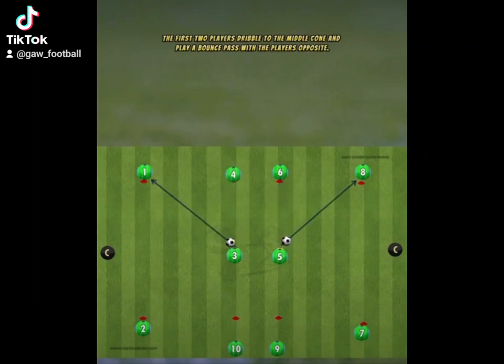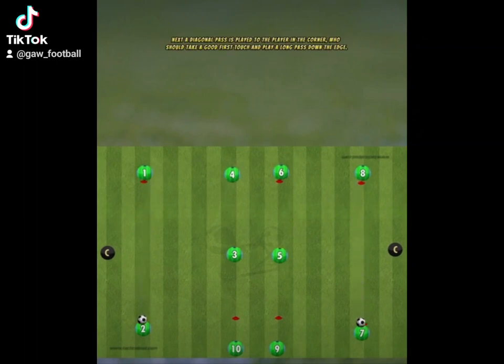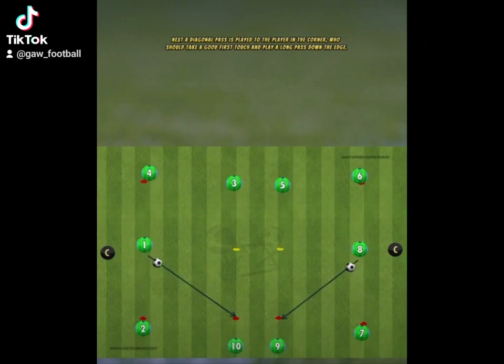The first two players dribble to the middle cone and play a bounce pass with the players opposite. Next, a diagonal pass is played to the player in the corner, who should take a good first touch and play a long pass down the edge.